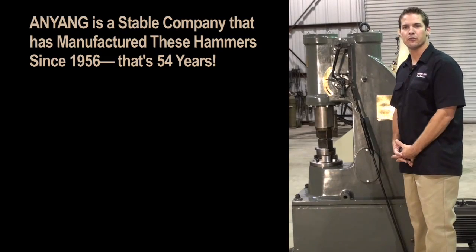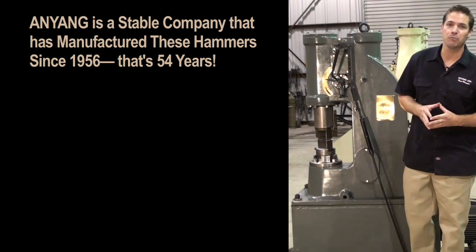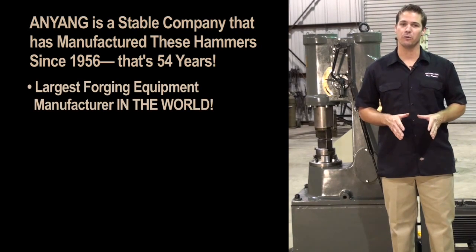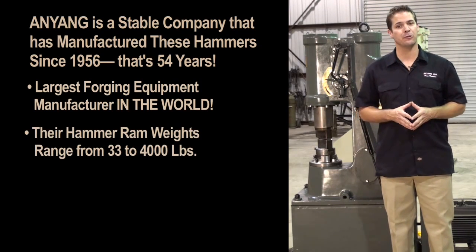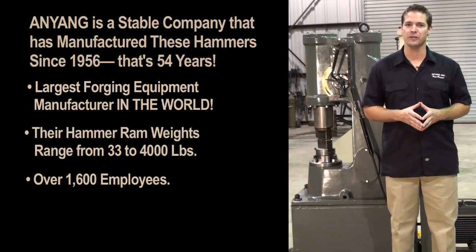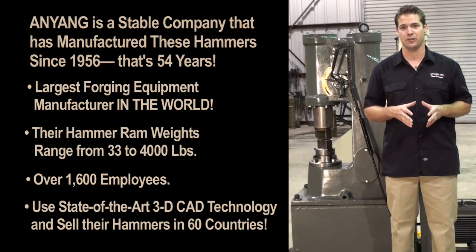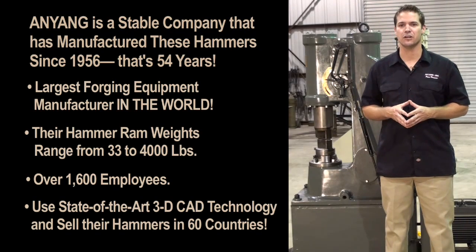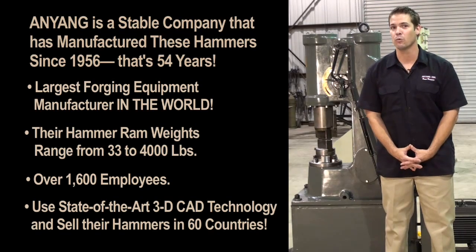It is important you know that you are buying a power hammer from a company that is going to be in business for many years. Anyang has been building these forging hammers since 1956. They are by far the largest forging equipment manufacturer in the world. Their hammer ram weights range from 33 pounds all the way up to 4,000 pounds. They have over 1,600 employees and 300 engineers using the latest in 3D CAD CAM technology and equipment design. Their hammers are used in heavy industry in over 60 countries around the world.